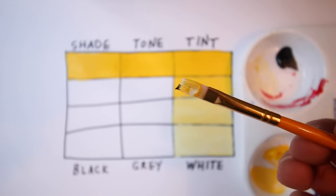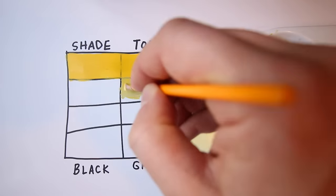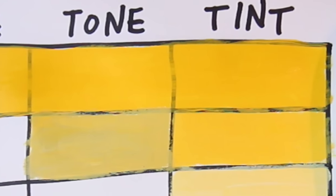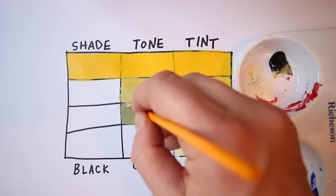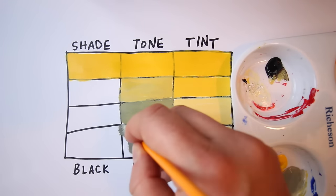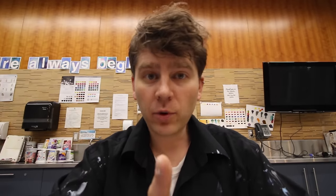Now we're going to mix some tone, which means we're going to add a little bit of black to create a gray, and then add that to the yellow. Look how now it's dulled and gone towards black. Then we'll try that again — make it slightly darker by adding a little bit more black and white. Don't forget the white — we're mixing gray, of course. And then we'll do one more, adding even more gray to this mixture.